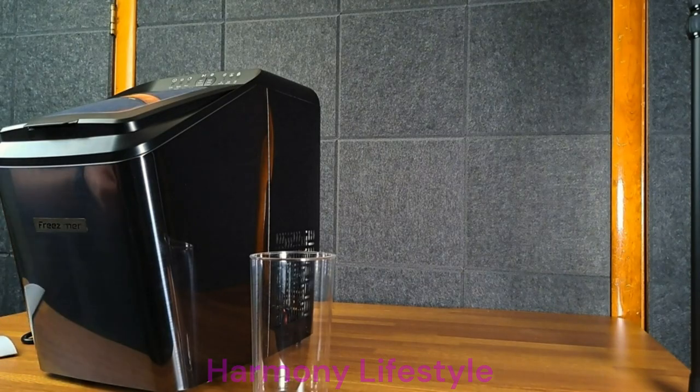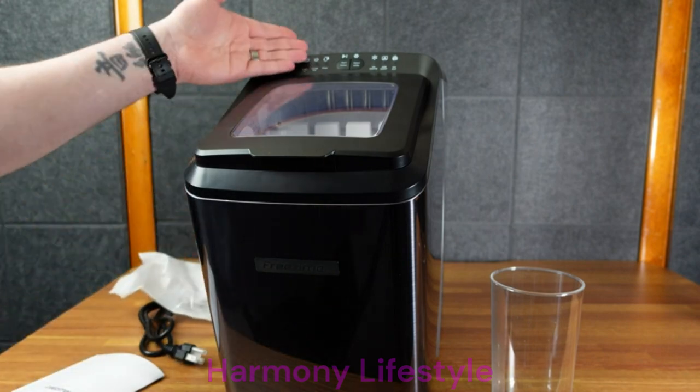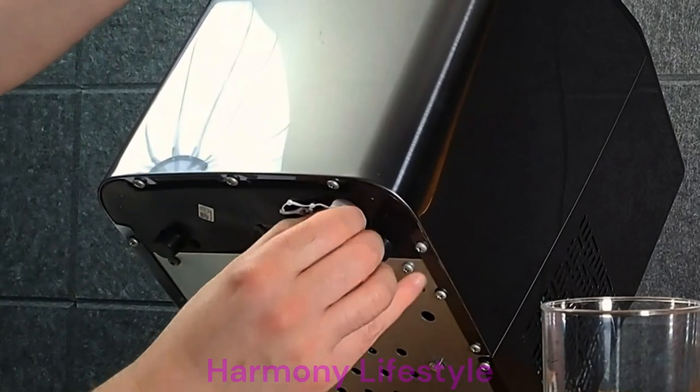There's a little note to let it stand for 24 hours after shipping — I've done that already. It also says the ice bucket can't keep cold, so please take out the ice cubes in time to avoid melting. So it's not a refrigerator or a freezer — it's going to make ice cubes. It has this little bucket, but once you're done you've got to dump it or else you'll just have a puddle of water. This must be the drain plug.